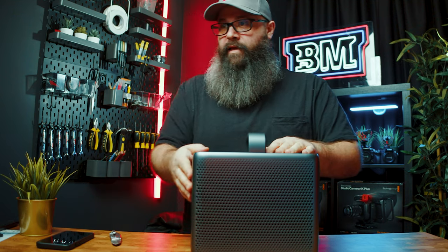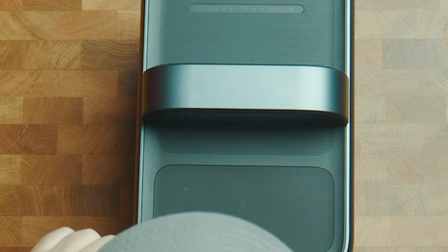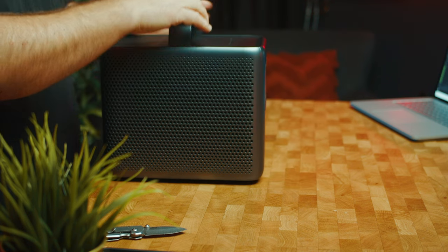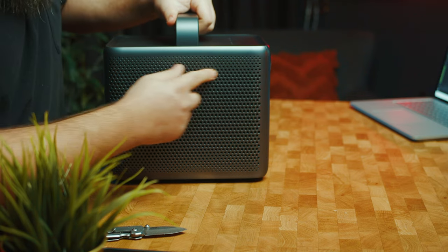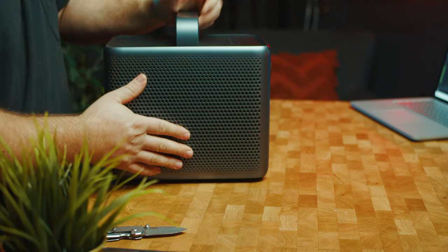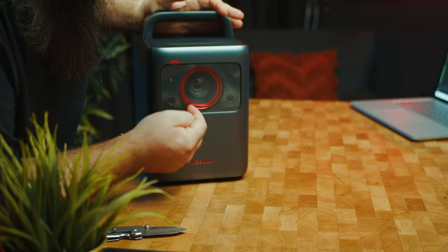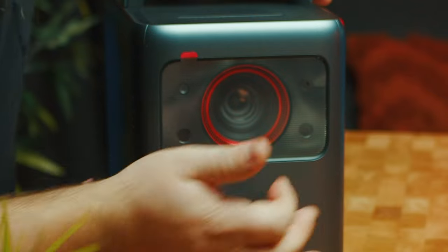Let's take a look — we have all the buttons across the top here. We have brightness, return, what looks like volume control, and a power button. It's got a nice sort of coating, almost like an Apple Mac with all the little holes for venting out air, and we have that on both sides. We have this really cool looking red chrome finish around the lens.